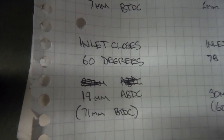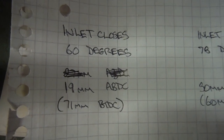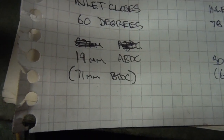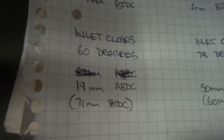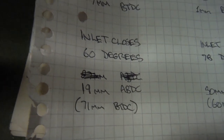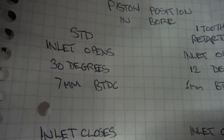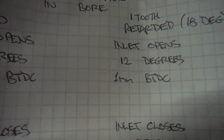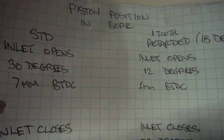The standard inlet valve closing is at 60 degrees after bottom dead center, which equates to 19 millimeters — and in brackets I've got 71 millimeters before top dead center, which is critical to what I'll discuss later. Those are the standard timings. Now with retarded settings — remember, inlet opens 30 degrees or 7 millimeters before top dead center standard — retarded, it comes down to 12 degrees before top dead center and just 1 millimeter. So there's a difference of 6 millimeters of stroke at that end of the operating range.